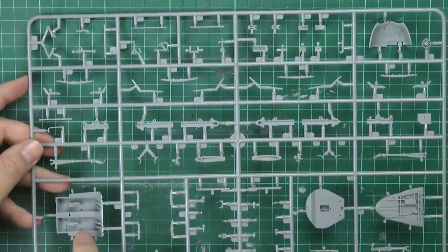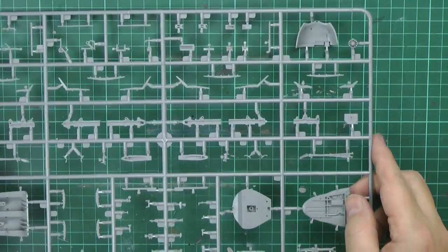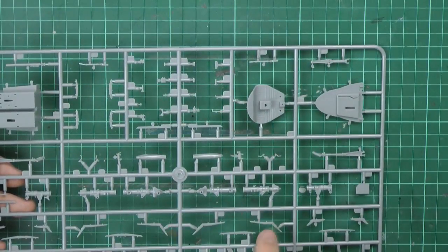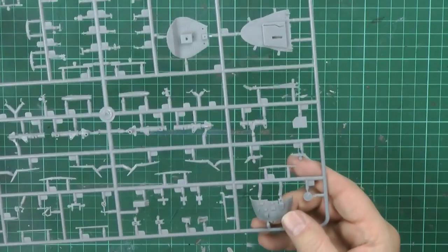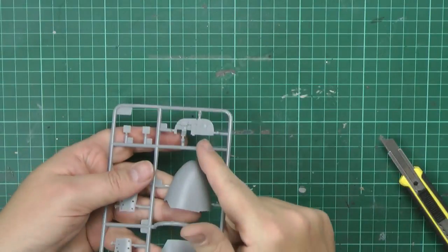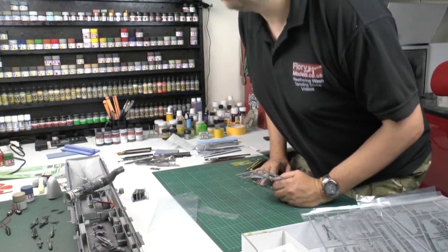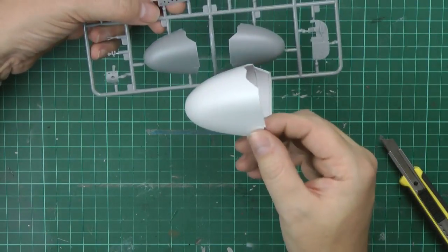Moving through the sprues, cockpit detail is just like the other one. The details are pretty good but slightly flashy, not very sharp - you'd expect them to be a little bit sharper. There's release film all over the parts. The instrument panel has some nice detail, with wiring and everything. The nose is in two halves - same as the 1/32 - and I've got the 1/32 nose here in primer just for your size comparison.